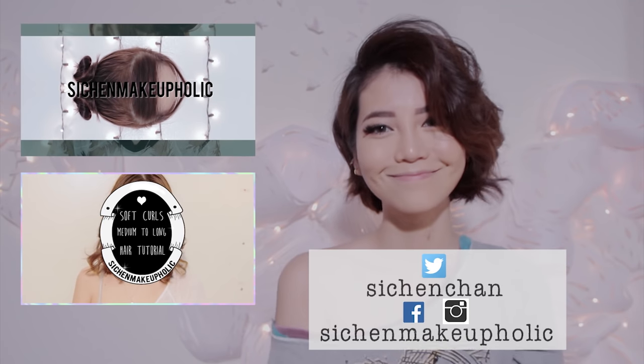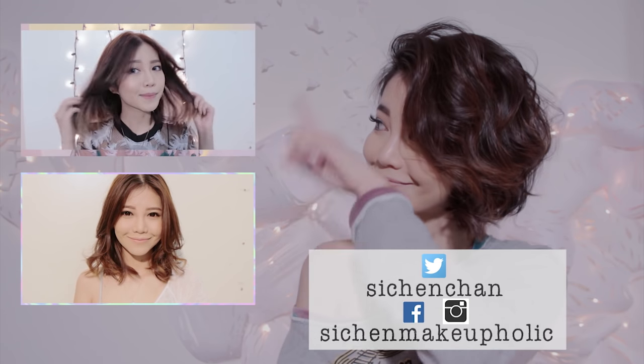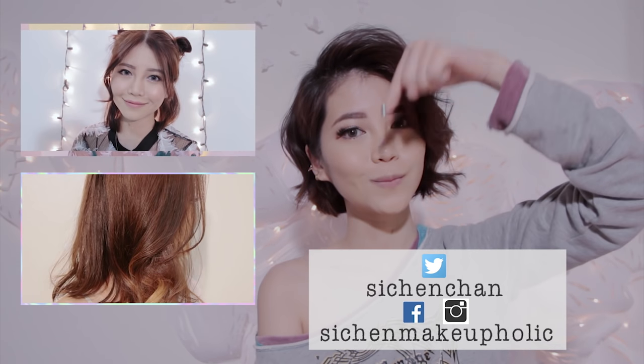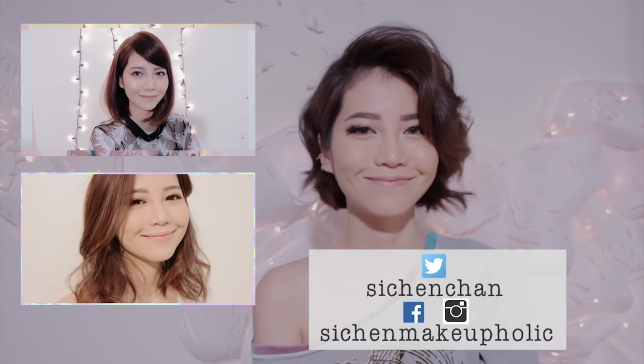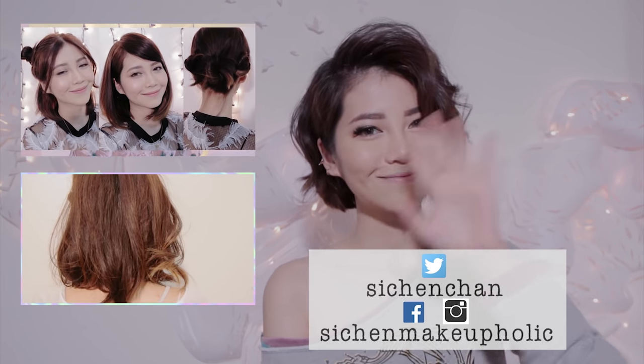And we're done! Thank you so much for watching. I hope you guys enjoyed this tutorial. If you want to watch more of my videos, please click it right here, or I'll post a link in the description box for you guys. If you want to follow me on social media, please go right ahead. I'll see you guys next week. Bye!